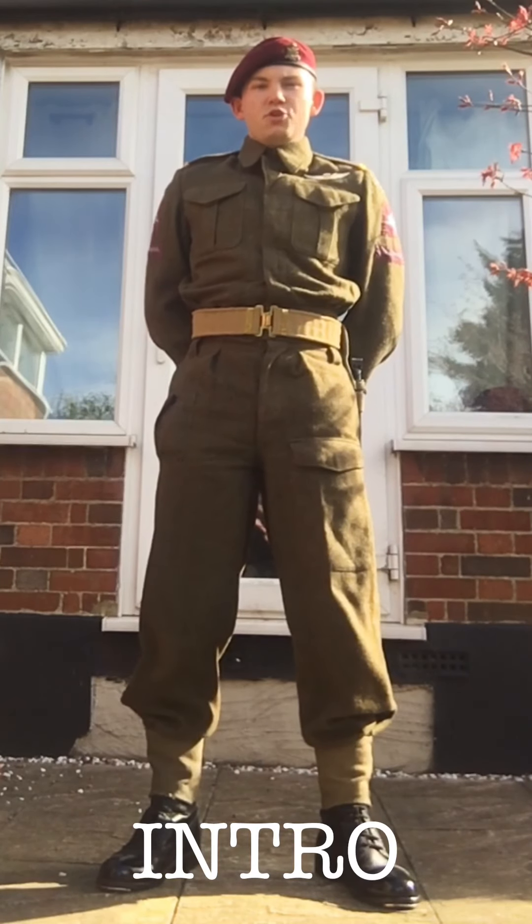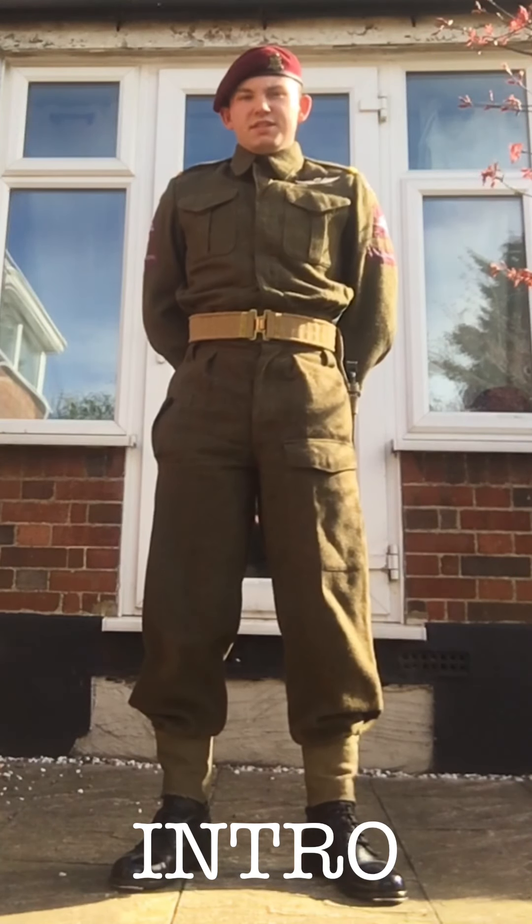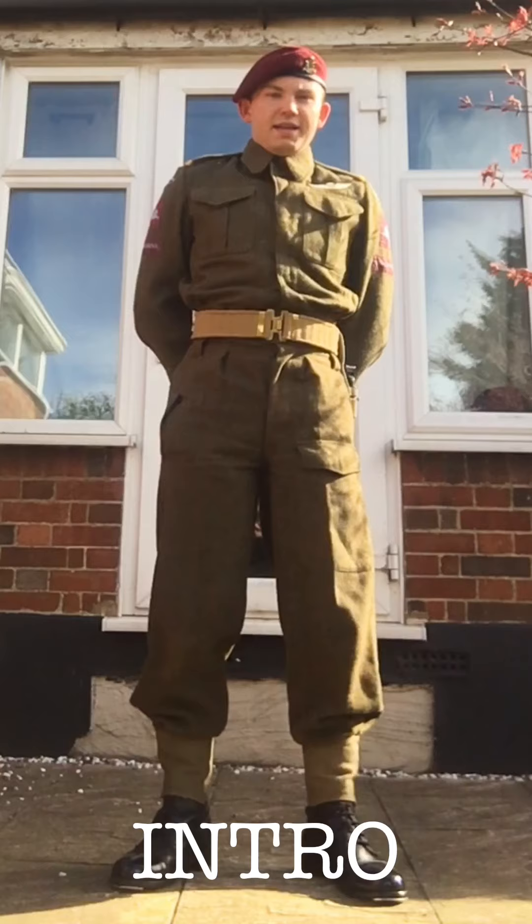Hello ladies and gentlemen, we're going to be doing a quick drill instructional video from the 1935 drill manual, plus some slight variances such as the fixing of a bayonet as we're going from the old SMLE bayonet, Model 1, to the number 4 spike bayonet.